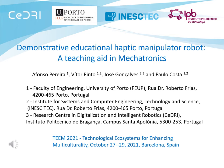Mechatronics is a multidisciplinary subject that deals with many concepts such as mechanics, electronics, control, and computer science. It is very important to have experimental kits in the classroom, both for training as well as for demonstration.